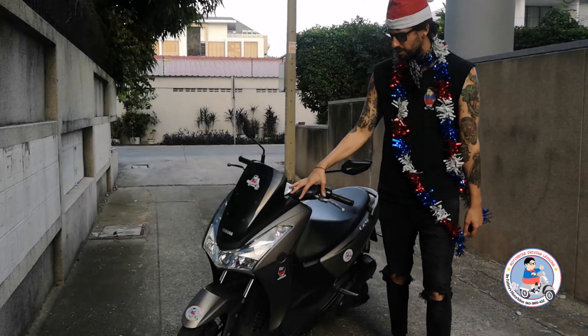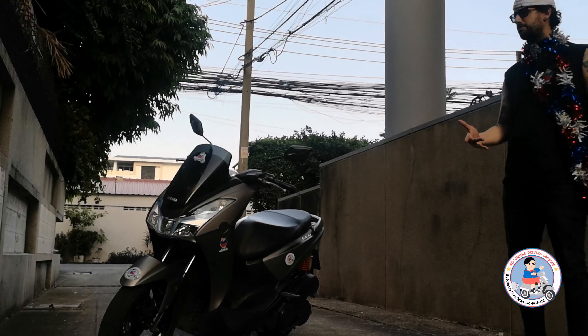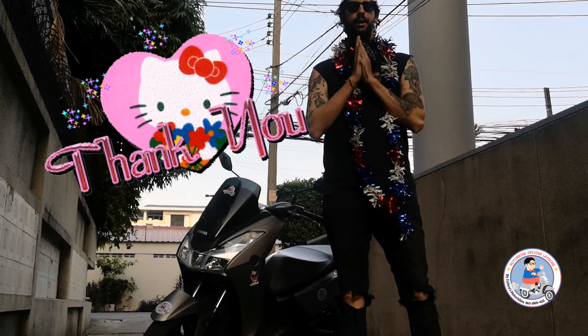So yeah, this is another review of the very cool Yamaha Lexi 125. Thanks for watching. If you like the video, please like and subscribe, and we'll see you next time. Thanks a lot for watching.